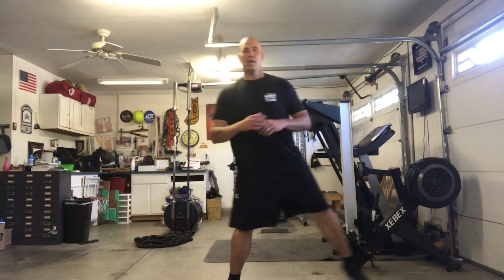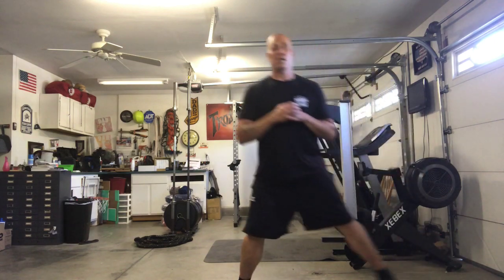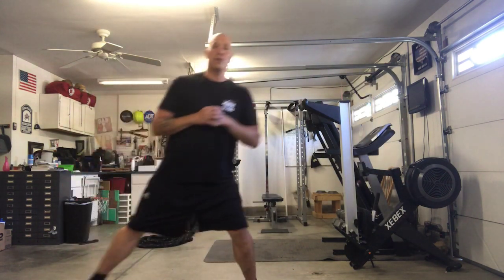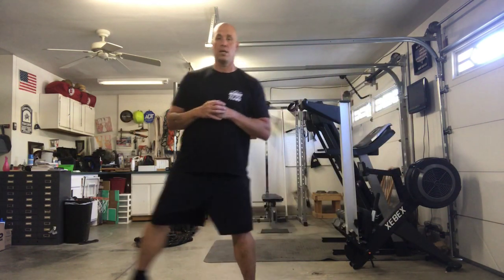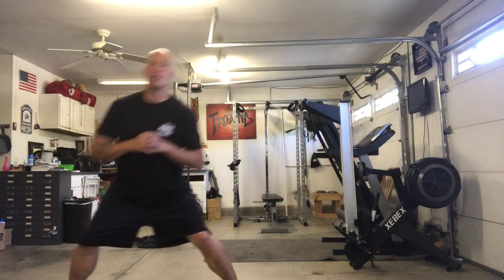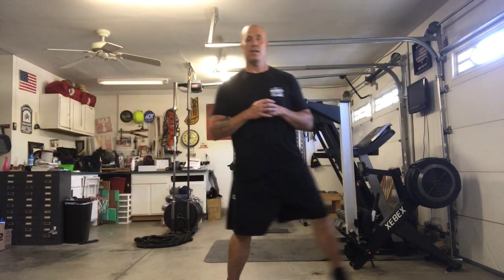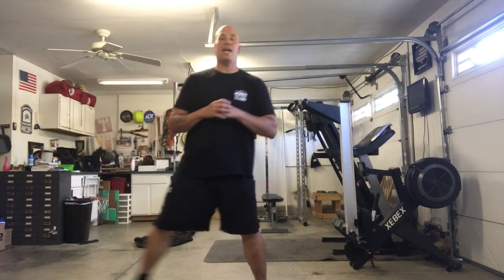1, 2, 3, 4, 5, 6, 7, 8, 9, 10 — alright! I think I'm going to feel those in the morning, but that's okay, that means we did something — that's good.